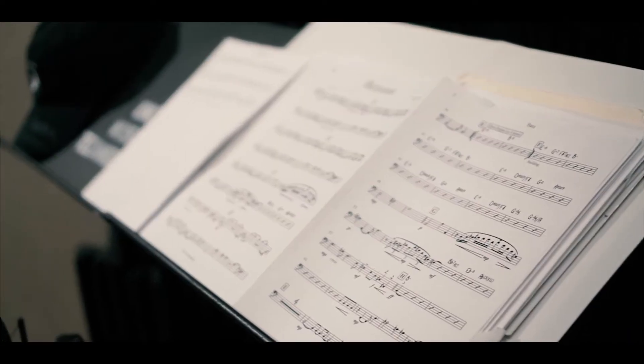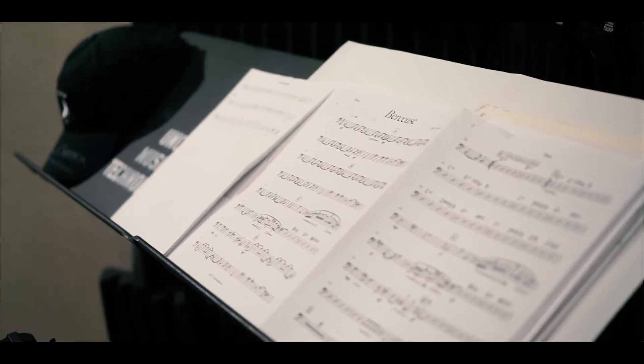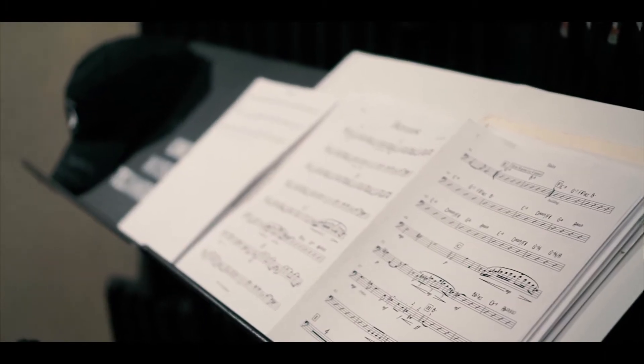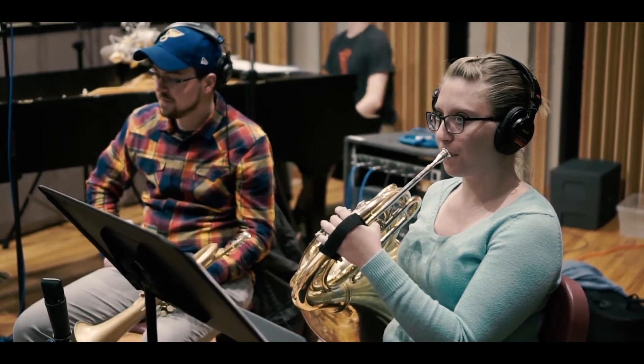Writing for the group has been a really interesting experience. It's really opened up my ears to things I don't normally think about when writing for a big band. We have these conventions we like to follow for writing for a big band, so it's very easy to figure out what instruments you're going to have doing certain things. With this group, I was totally rethinking that and having to think more about what does this instrument sound like in this register, and how is this going to work in the chord.